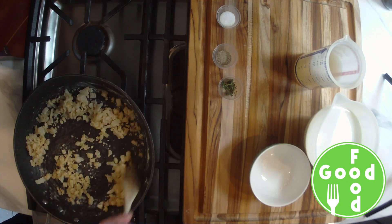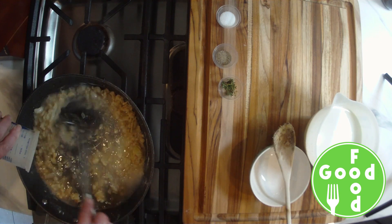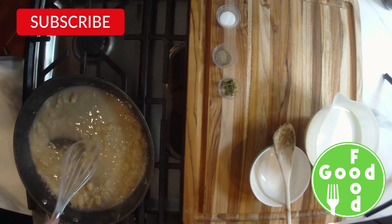We'll add our garlic and cook for another minute till it's fragrant. Then we'll add our flour and combine that, and slowly add in our chicken stock.